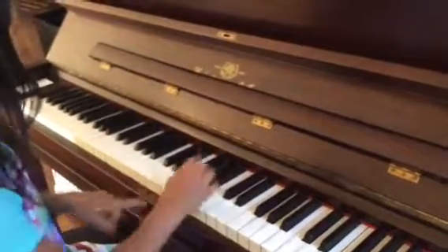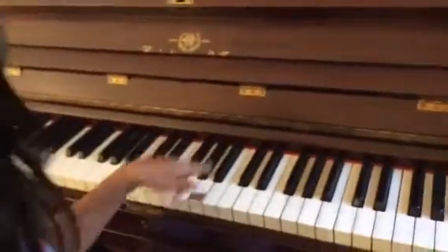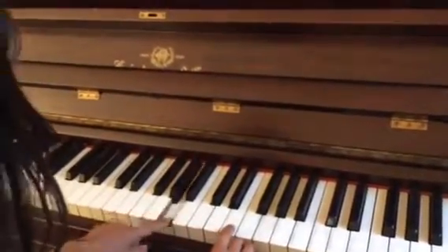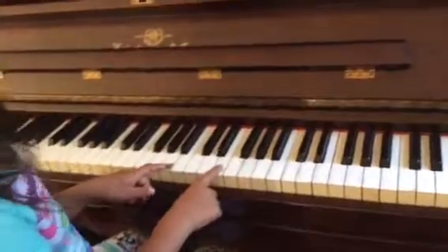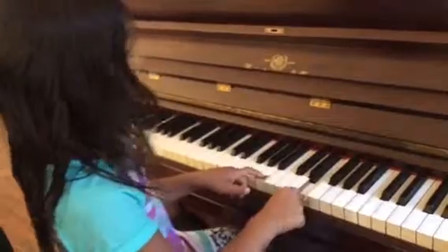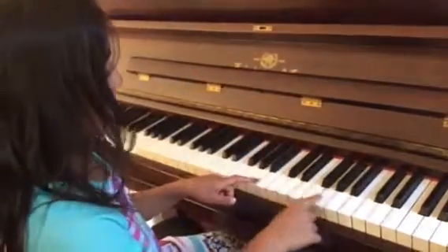You want to place your hand on the right side of the middle black lines. And you want to go one, two, and then you're going to do four away. So one, two, three, four — and on four it's going to be this note. So one, two, three, four. And then you go to this one, the one on this side.